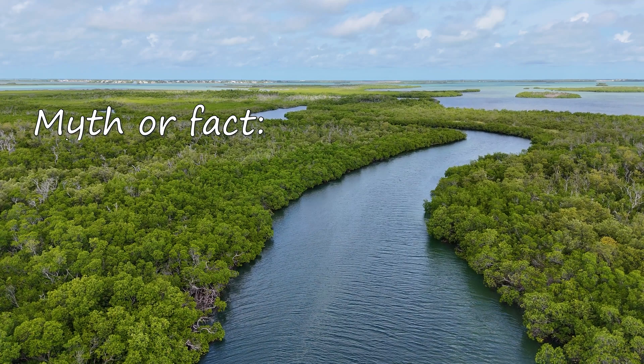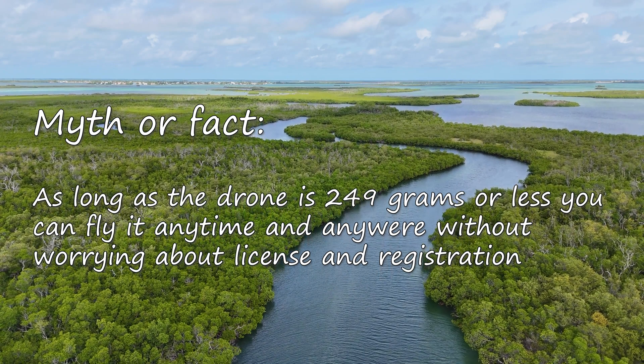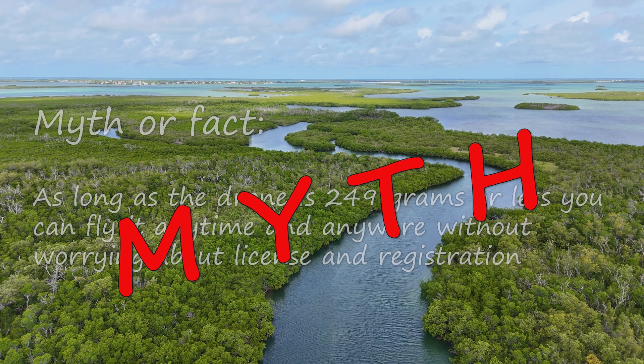First thing — myth or fact, have you heard this one? As long as a drone is 249 grams or less, you can go wherever you want, do whatever you want. That is a myth. That is not true, but you are going to hear that over and over again.